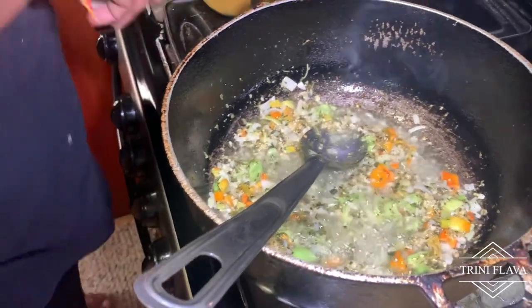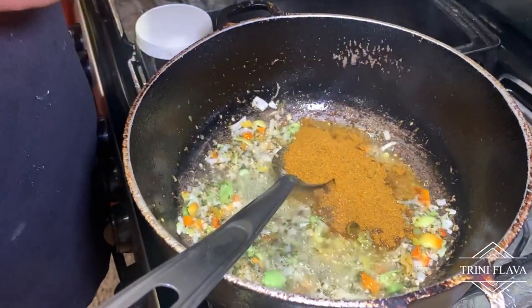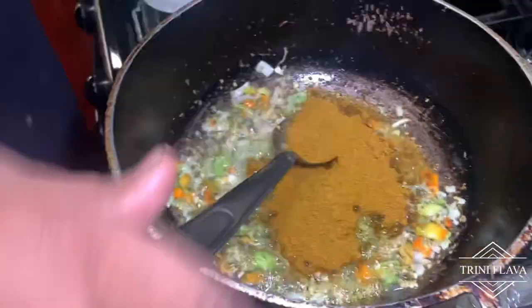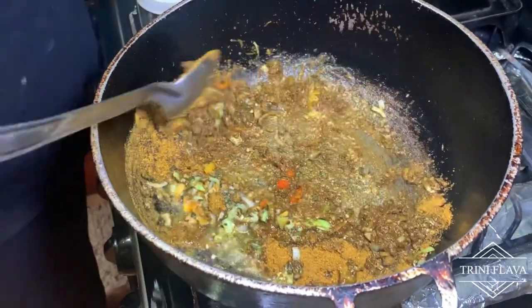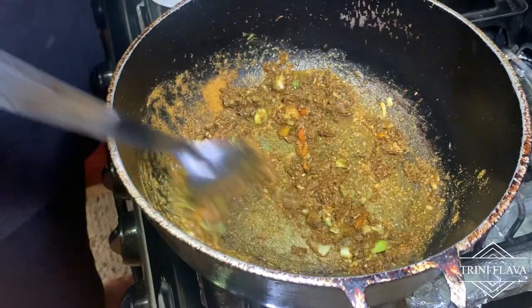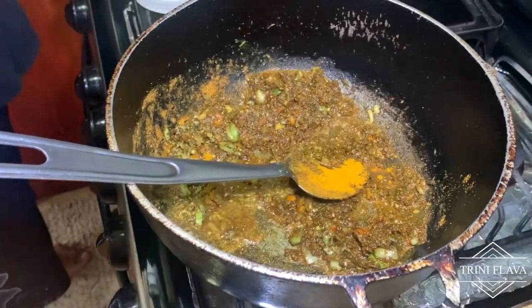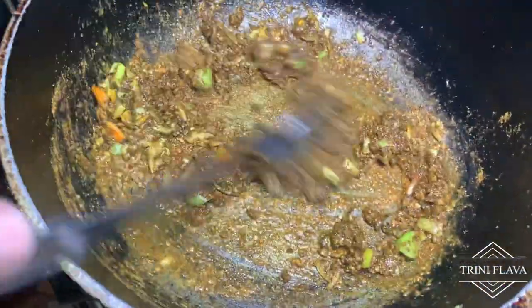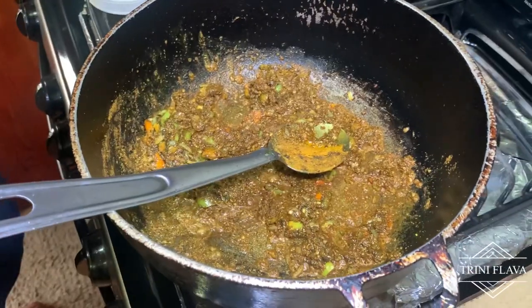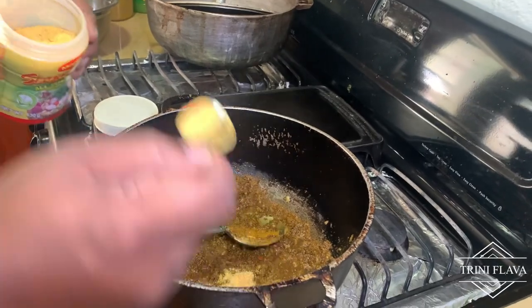We add the curry now — three tablespoons of curry. Because of the coconut milk and the sauce, you want to add a little extra curry to balance the combination. We add a little sugar and saffron. Some people add extra curry, some don't. We add in about half a tablespoon of Maggi as well.